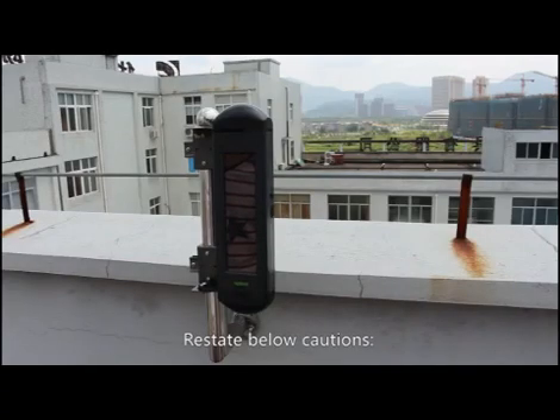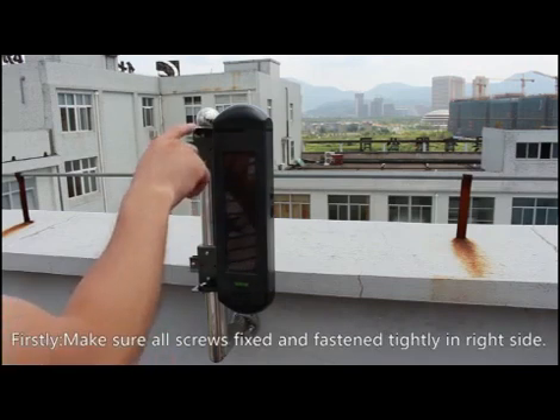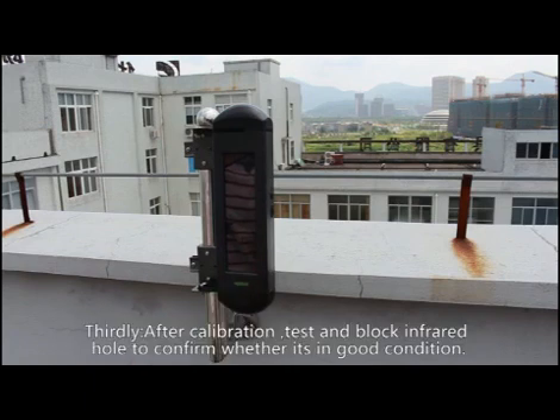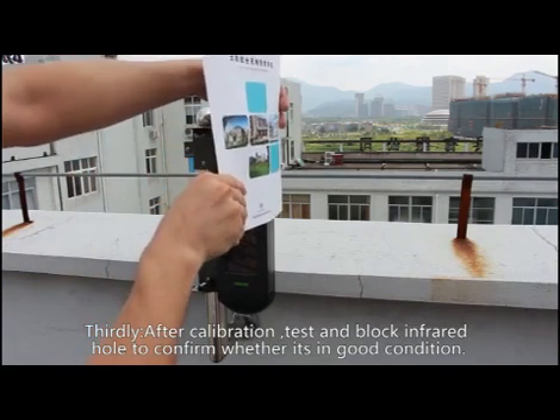Restate the key cautions: First, make sure all screws are fixed and fastened tightly in the correct direction. Second, make sure the bubble of the green level indicator is in the middle. Third, after calibration, test by blocking the infrared holes to confirm the detector is in good working condition.